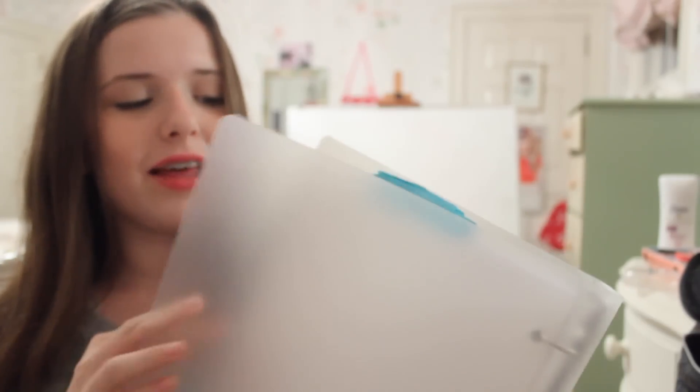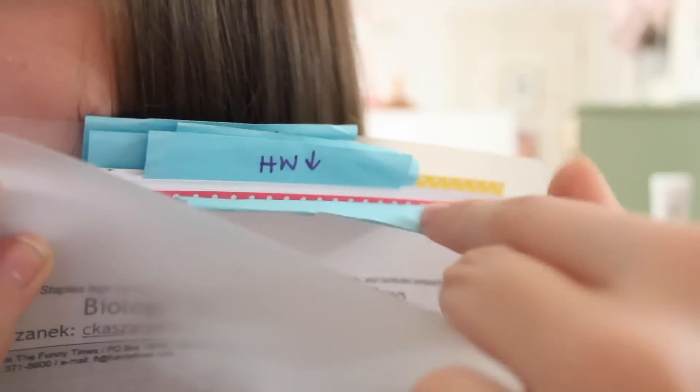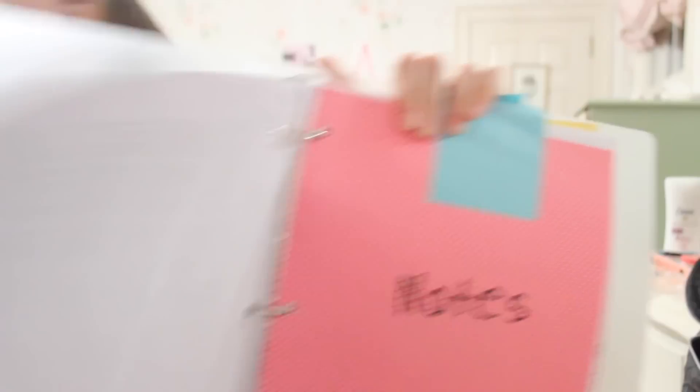I ran out of tabs, so a quick DIY is using sticky notes. So I have sections for notes, homework, tests, classwork, and other — I tab it using colored sticky notes. Why go out and buy tabs when you can just do that?